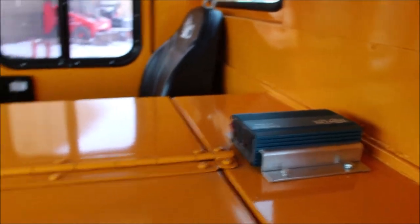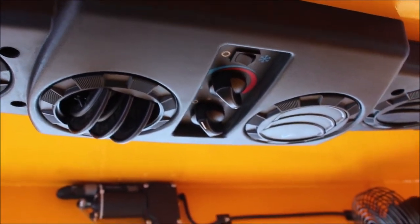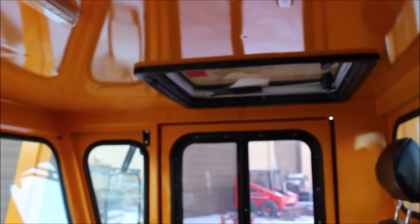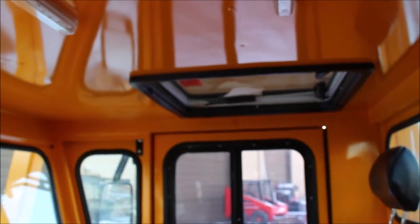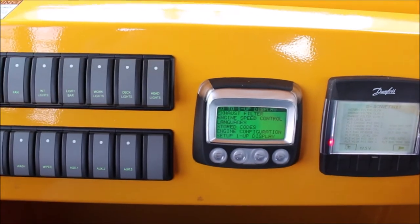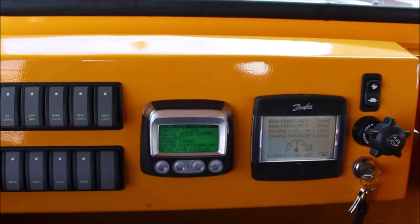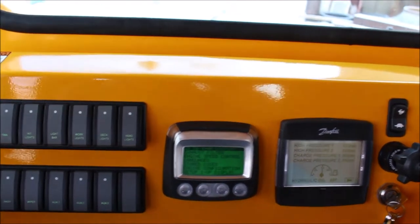Each unit comes standard with a small power inverter, LED courtesy lighting, and a heated cab. This unit also features an AC unit with heat. It also comes standard with an escape hatch. I'll quickly start the unit so you can hear what it sounds like inside the cabin with the engine running. As you can see, it is nice and quiet inside the cab — easy working decibel range.